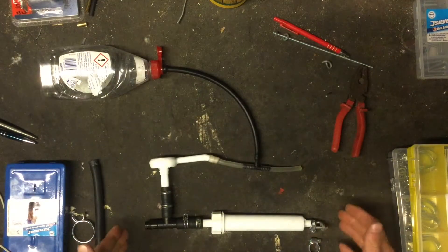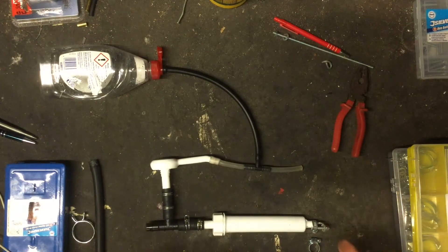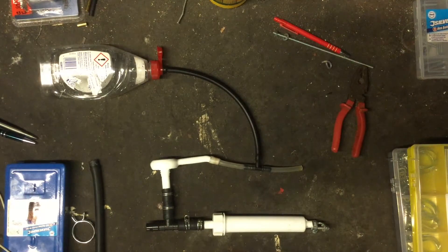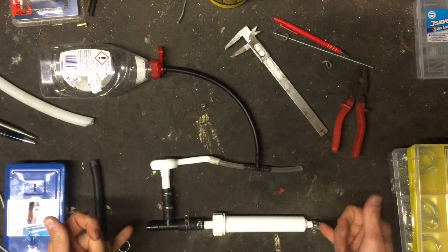It's a pretty simple design. With this ram pump I've been able to get up to 250 litres a day kind of pump rates.